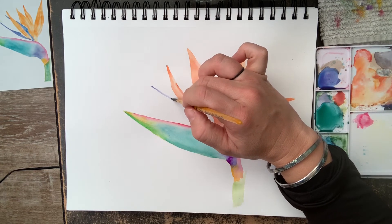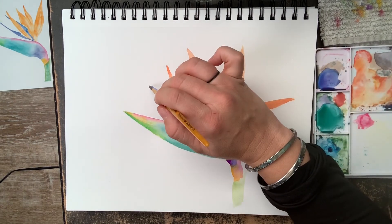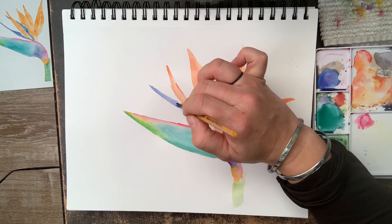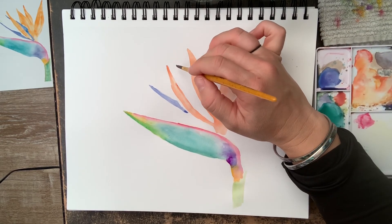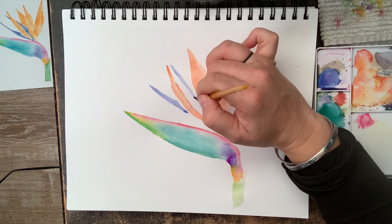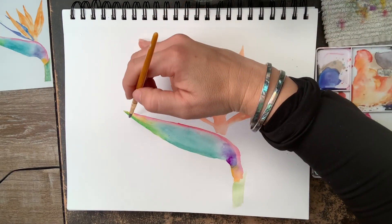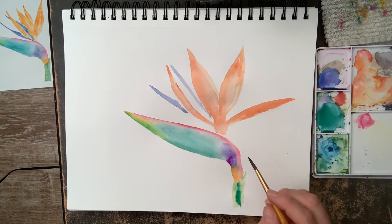Now I'm going to add these bluish-purple petals — you could call them leaves or petals. I save these for last so I can use a light color of purple. I'm putting a base on first and being careful not to overlap the orange petal next to it — I want this to go behind it. An important note: those orange petals must be dry first so that as you're painting this purple it doesn't blend into the orange and make the colors muddy.